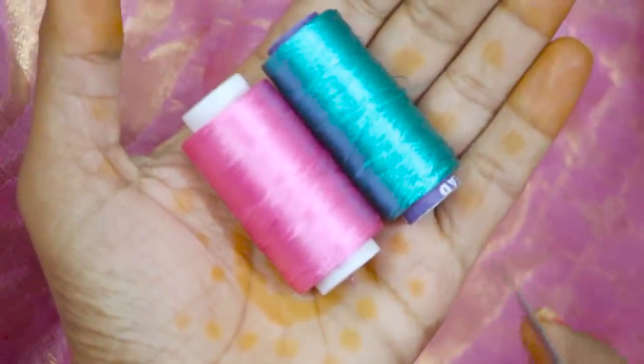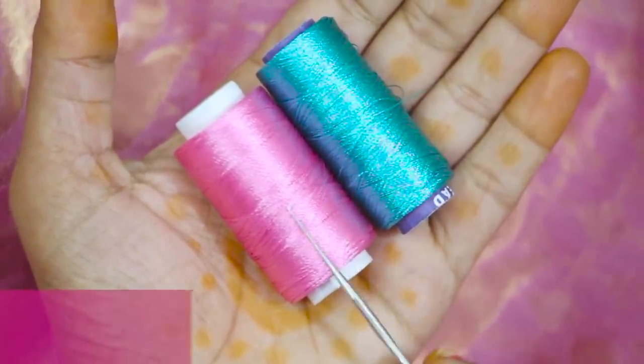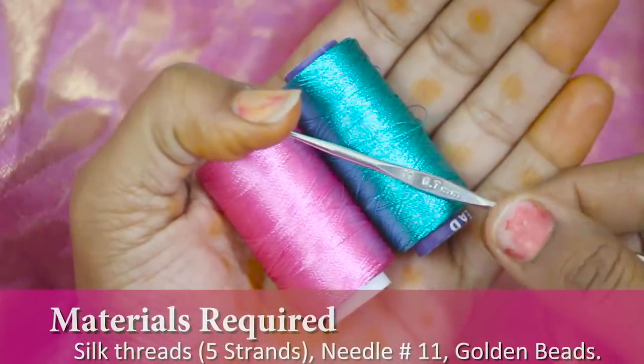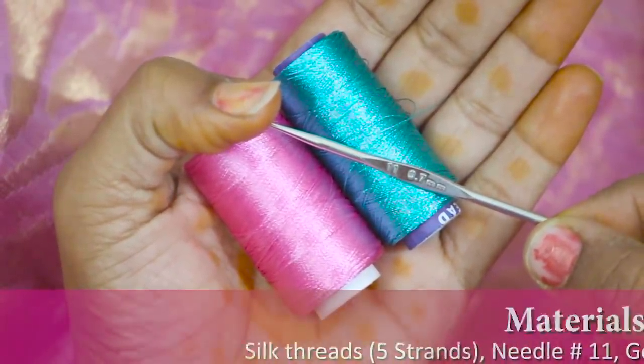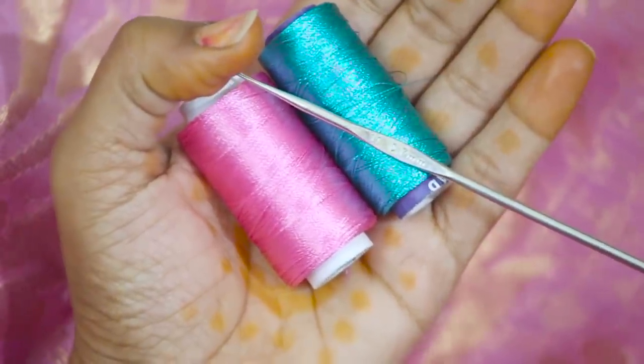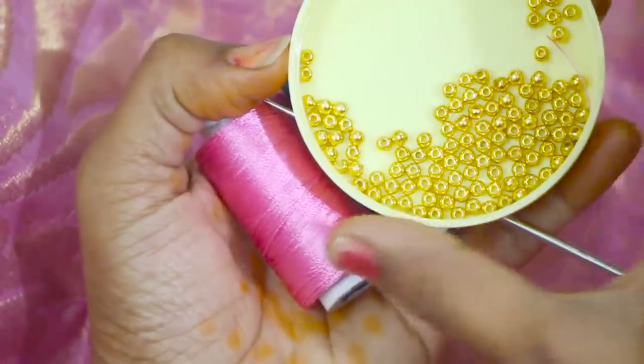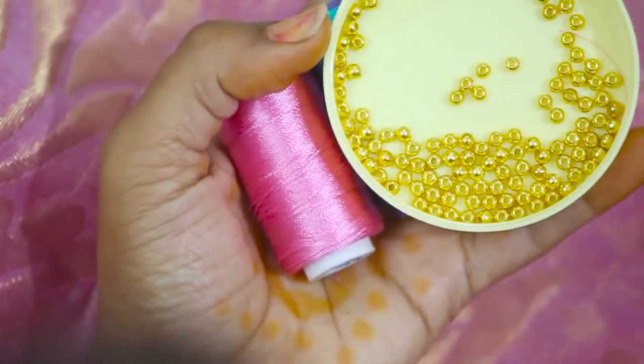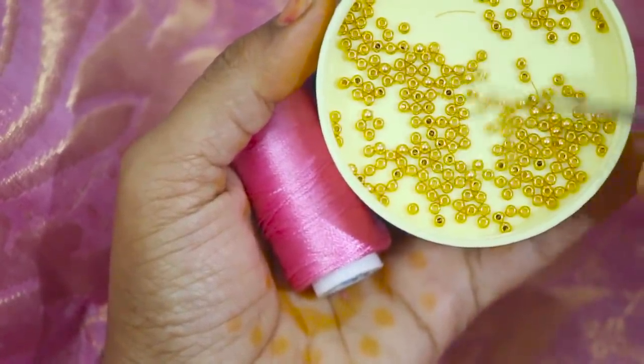Hi, we are going to do a beaded arch design. I have a pink color, green color, silk thread. Needle number 11, 0.7 mm. We are going to use the golden ball bead. This is a big size and this is a small size.